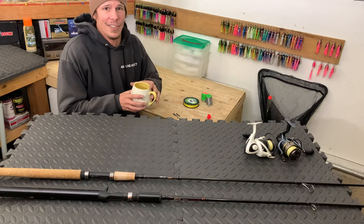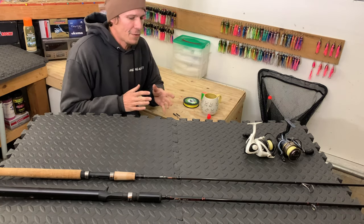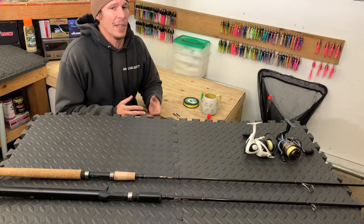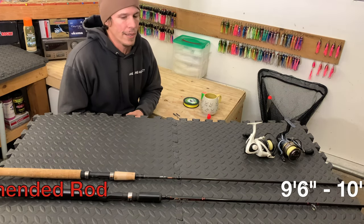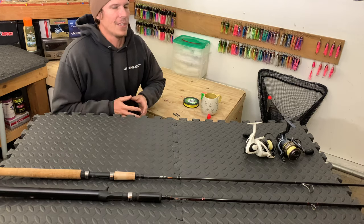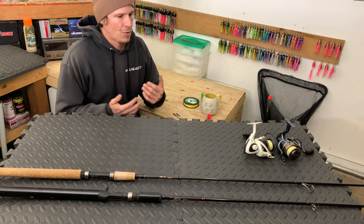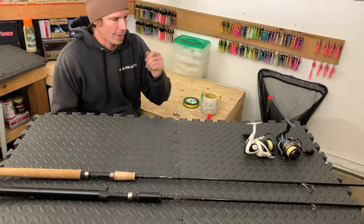Alright, here we are inside, out of the wind, the rain, the cold — I've got some coffee going. This is just going to be one of the ways you can do up this rig. There's a variety of different ways, but we're going to show you basically the bare minimum of what you need to go out there and start fishing this rig, and we'll show you a couple different options along the way. The first thing we're going to talk about is rods and reels — if you don't have this exact stuff, don't worry about running out and buying new things. I'd recommend using what you have and trying this technique out first.